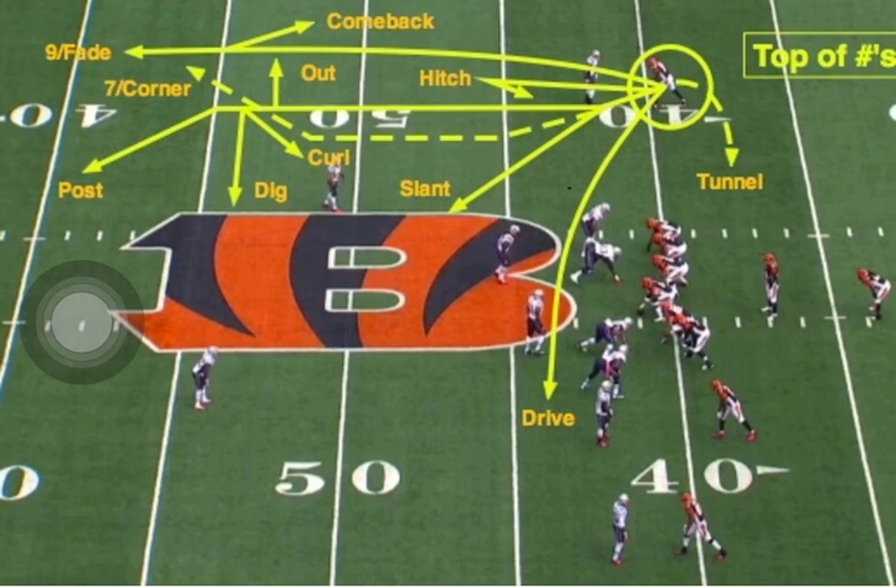And if both shoulders turn down that line of scrimmage, you know he's driving — that's a drag route.